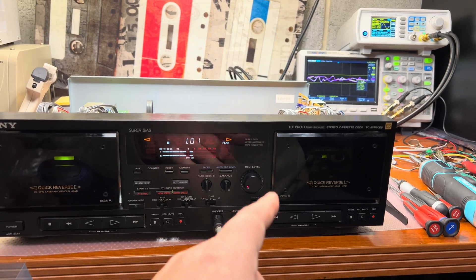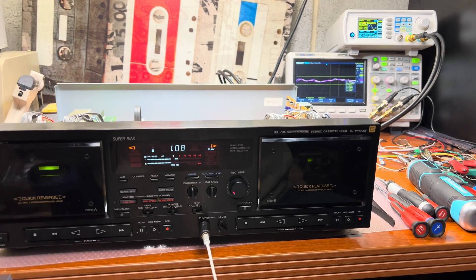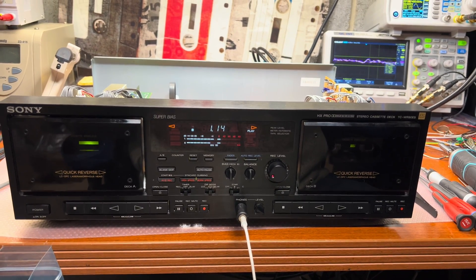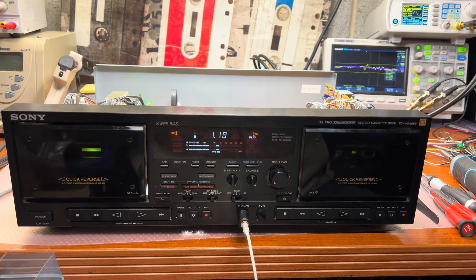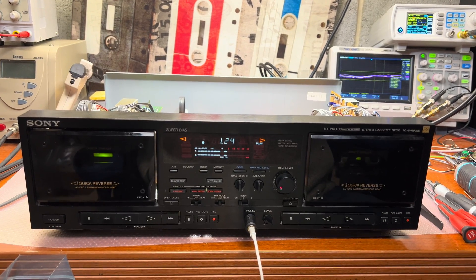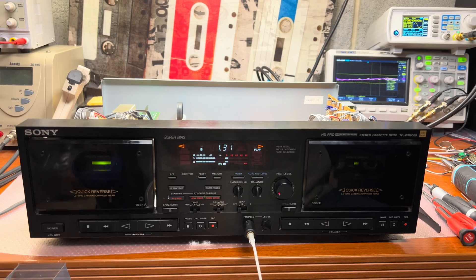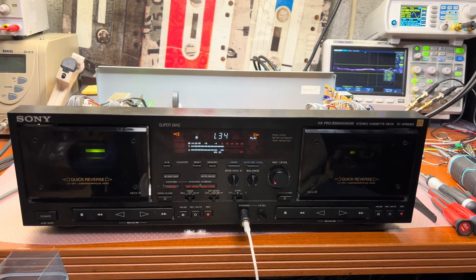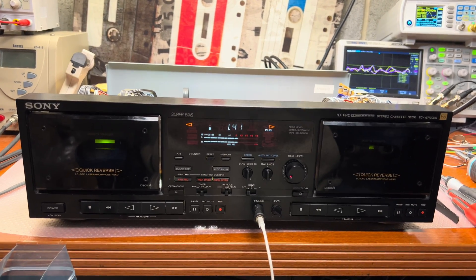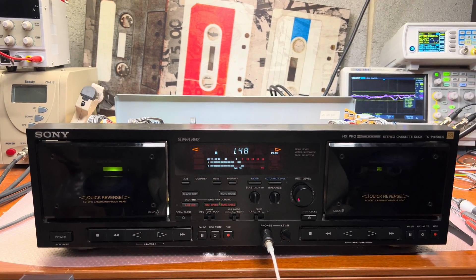I measured the frequency sweep and it gets about minus 4 dB at 15 kilohertz, which is normal for these decks — specific EQ correction is needed, similar to what I did for my Sony 965 deck. It takes time to correct the heads and frequency response to make it perfect. My 965 is now a perfect player, though it cannot record the same way three-head decks can. That would be it for this deck — we tried combining motors and other approaches. Thanks for your time, I hope you enjoyed it.